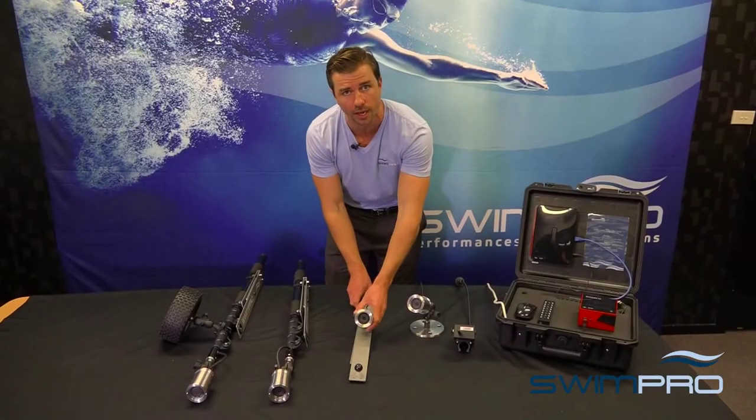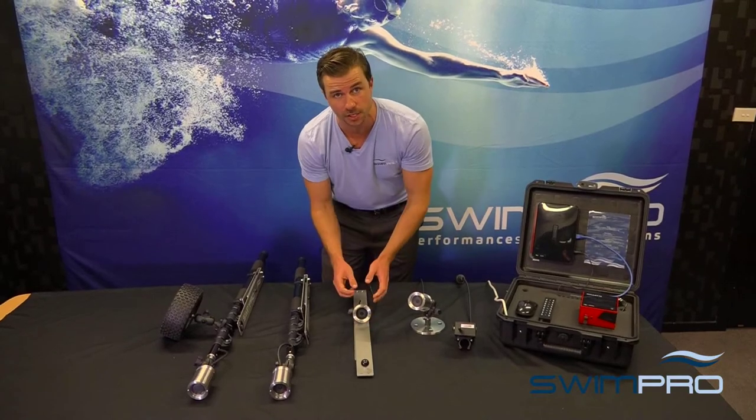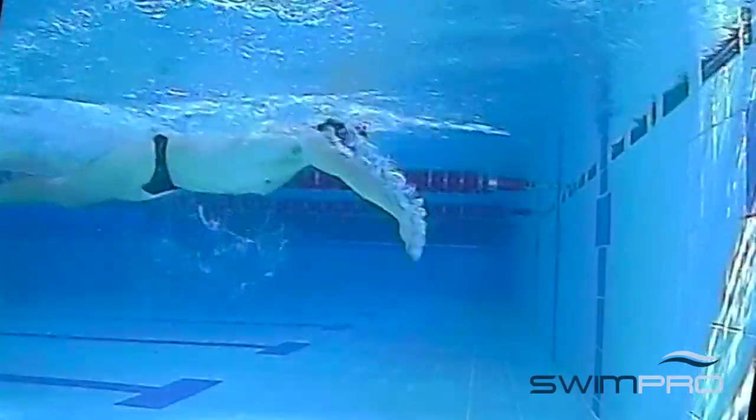Moving on to our SwimPro wall cam package. This clips on and clips off the side of the wall, height and angle adjustable, gives you that side or end of lane shot.